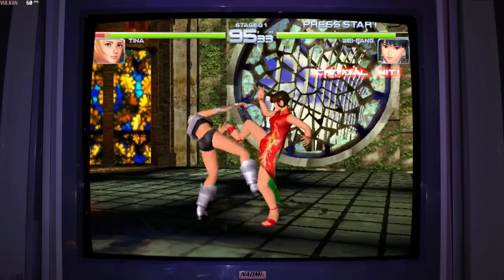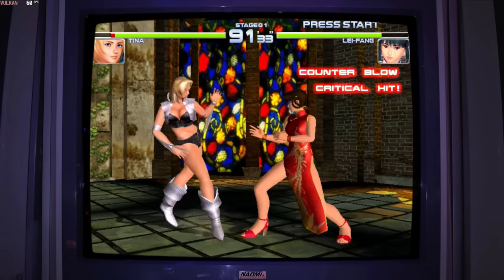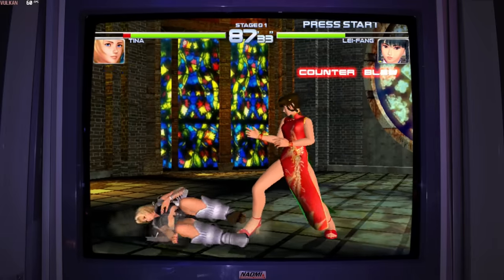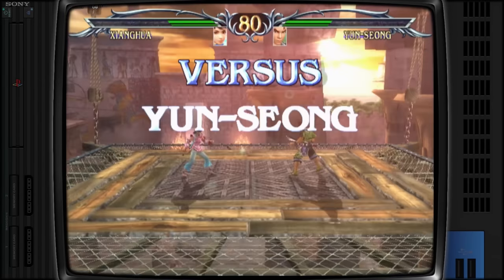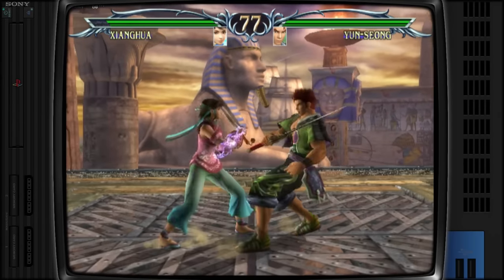Dreamcast and Naomi — no issues at all, 60 FPS, just running great. PS2 was another one — most of the games are going to run fine, especially using this drive, and the system is going to be very capable.